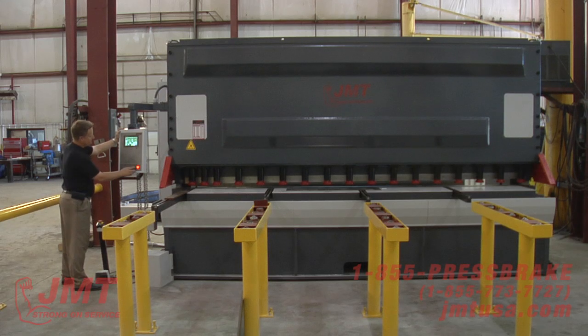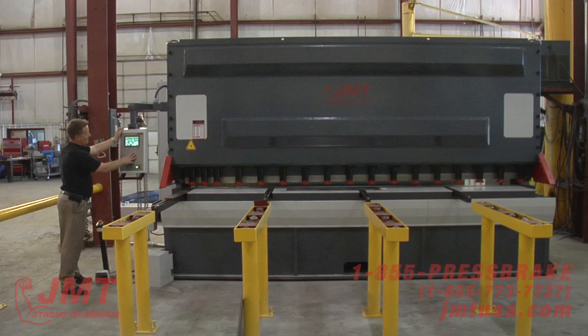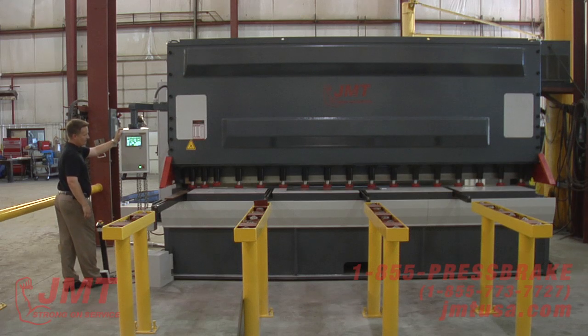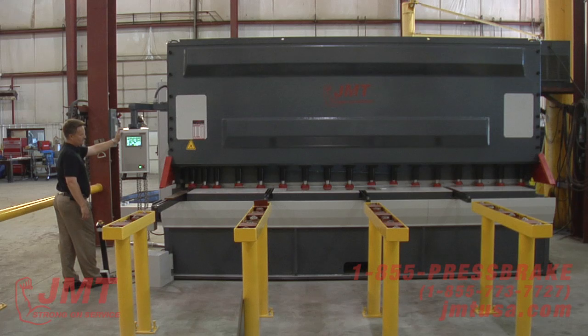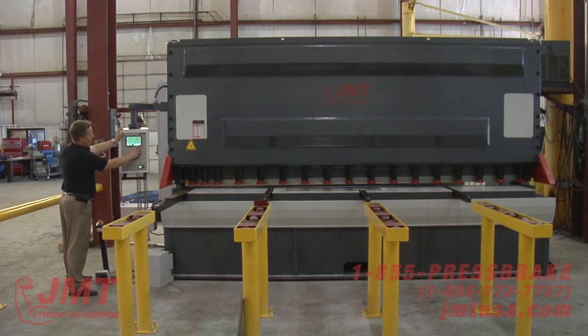I'm going to go ahead and start this machine. I've got 0.035 thickness right now — about 20 gauge. I'm just going to cycle the machine once. This machine's got adjustable rake angle; depending on what I'm shearing, it'll automatically adjust that. Right now I'm set at 0.5, or half degree.